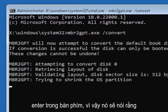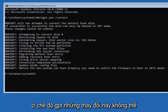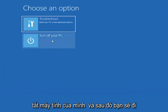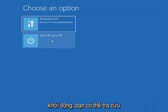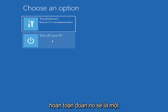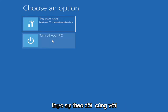It should say the MBR2GPT will now attempt to convert the default boot disk; if conversion is successful this can only be booted in GPT mode and these changes cannot be undone. Now we still have to change it to UEFI mode, so close out, turn off your PC, and go into your BIOS. Look up the BIOS key for your specific computer make and model — generally it's the Escape key, F2, F8, or F12.